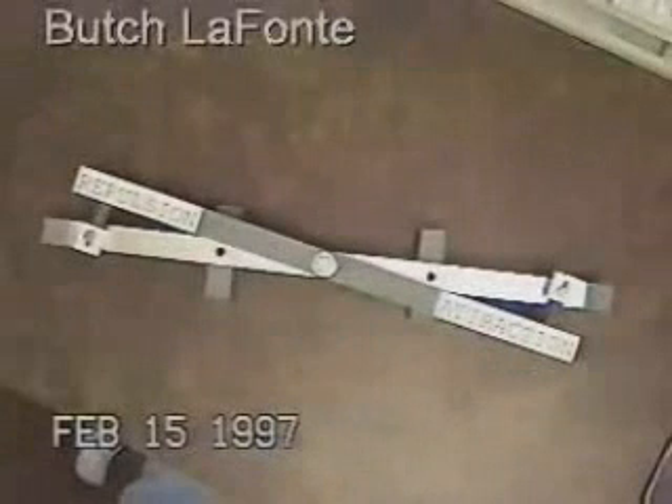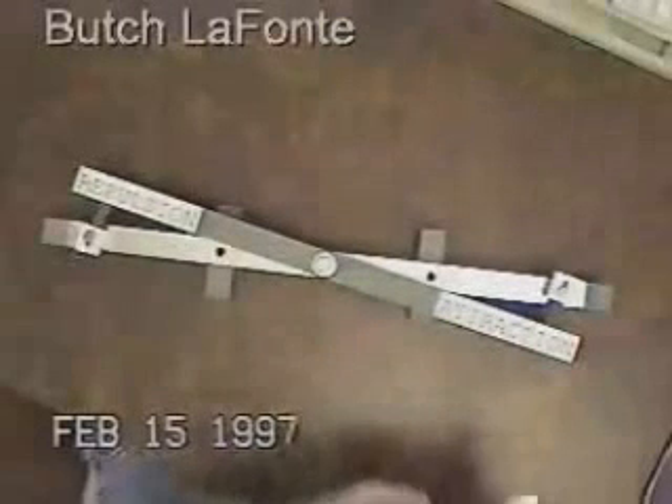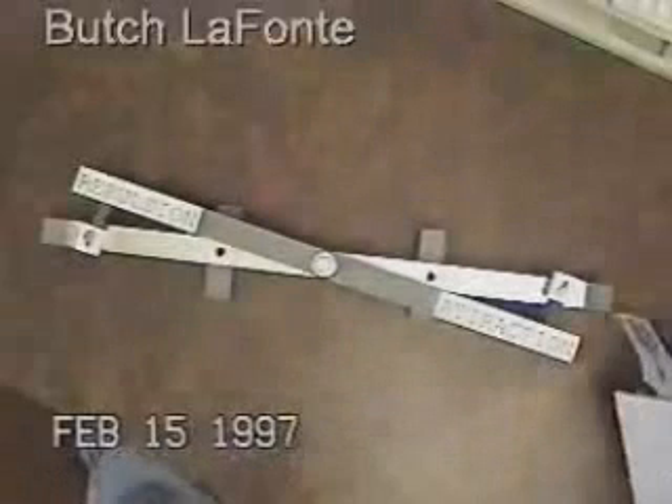Actually, I can use a piece of paper to demonstrate how little force it takes to separate them. It's a flimsy piece of paper with the slightest pressure on it.